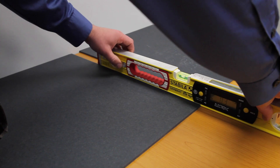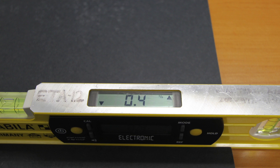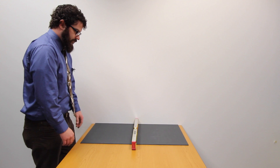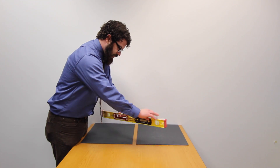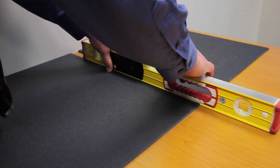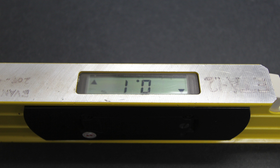First, check and see if your slope meter needs calibration. After turning the slope meter on, measure the slope of an area with the digital reader facing you. If calibrated, the slope reading should be identical when the slope meter is rotated 180 degrees and placed in the exact same location. If slope readings vary, then it's time to calibrate your slope meter.